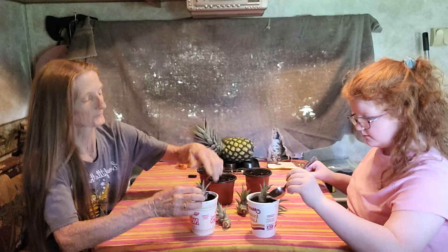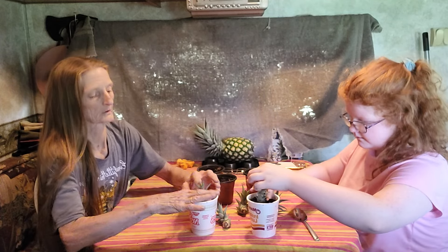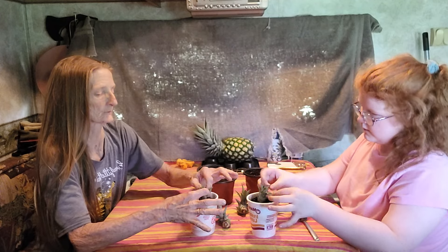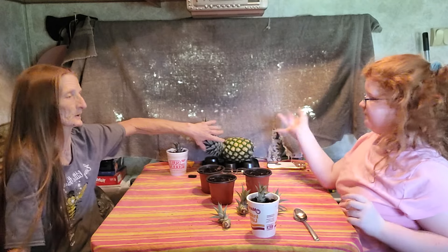Make sure it's in there straight so it doesn't fall over. But if it does fall over you can always pick it back up — pineapples tend to fall over anyway as they get heavy. Now we're going to finish the rest of them. Like I said, we have five and these are the pink pineapple pups.